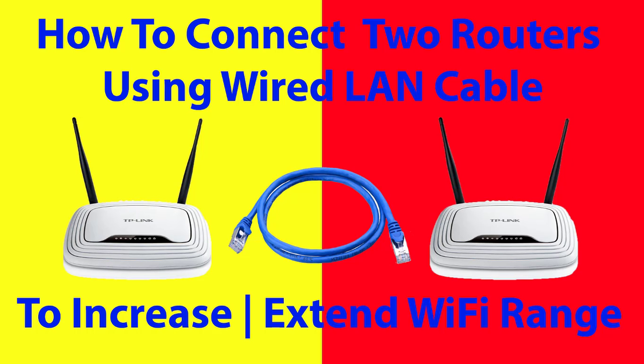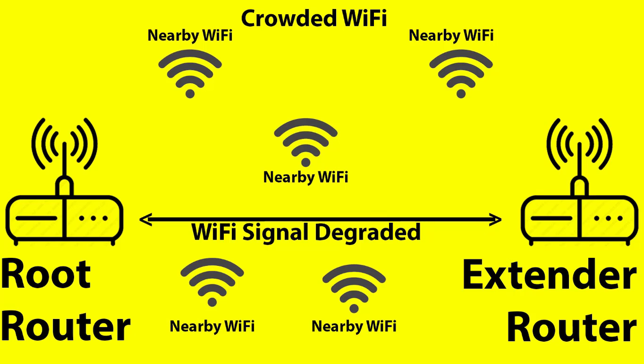By connecting the two routers wirelessly it was working quite well. But because of so many Wi-Fi signals in my neighborhood, my place became Wi-Fi crowded, affecting my Wi-Fi router signal. There are also many walls blocking my Wi-Fi signal. Because of all this, the wireless link between the root router and extender router is not so strong.